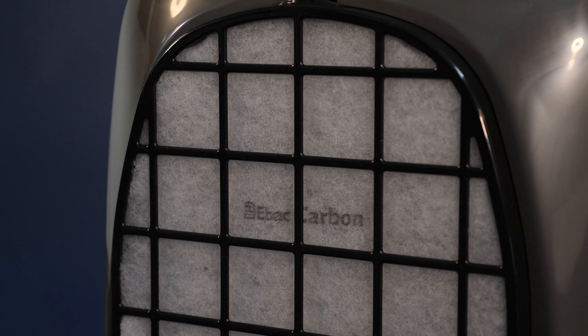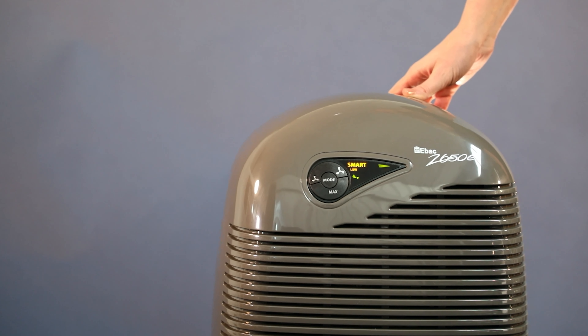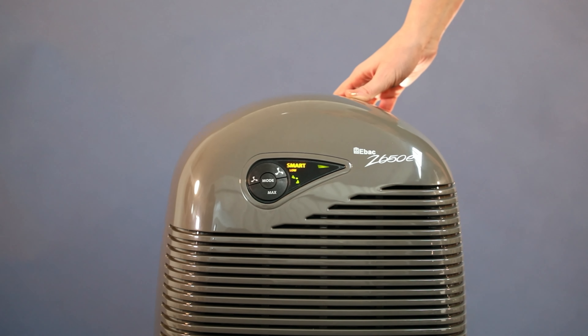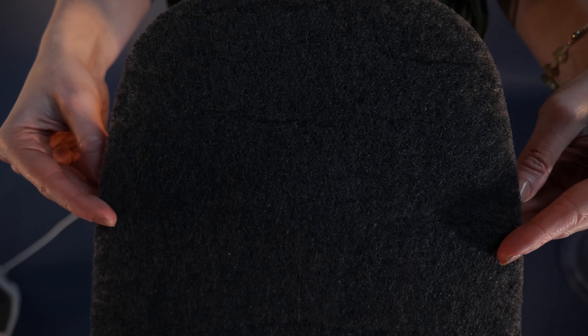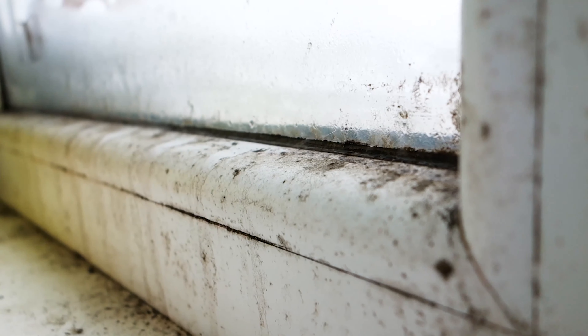This is the filter compartment. The filter can be changed very easily. A number of filters are available including carbon and antibacterial filters. A standard carbon filter is included, and you can add a BactiGuard filter. EBAC's BactiGuard filter removes bacteria, germs and mould spores from the air.